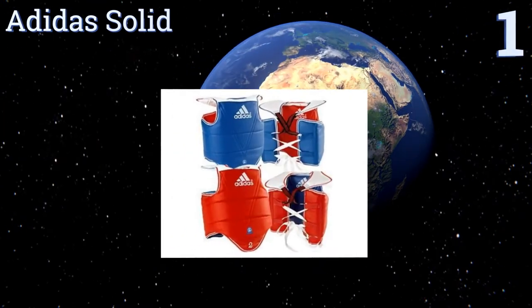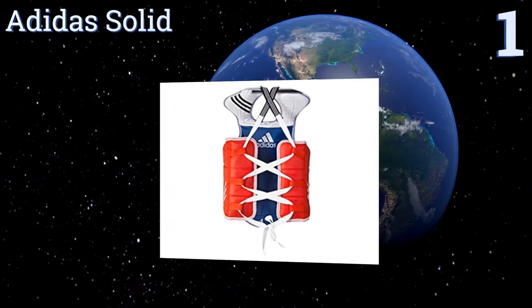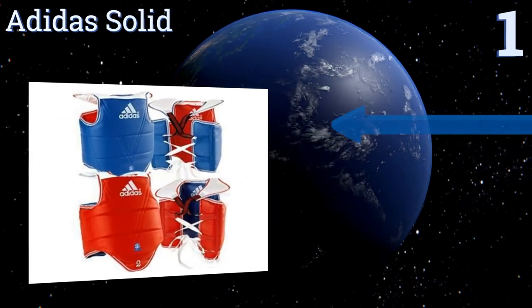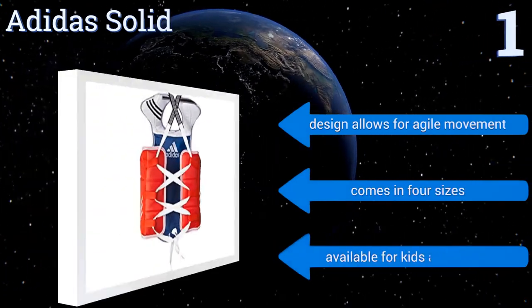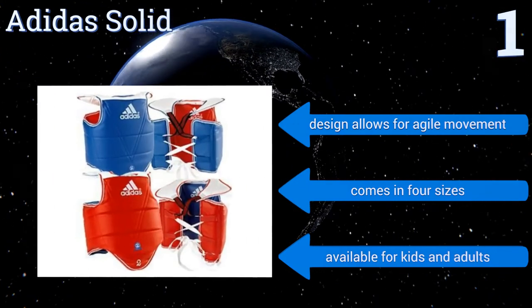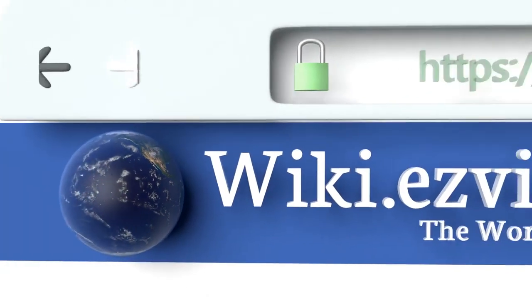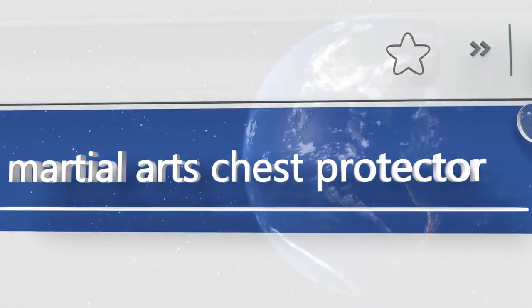Coming in at number one on our list, the Adidas Solid is approved for martial arts training by the World Taekwondo Federation. This guard's high density padding is covered by a vinyl shell that offers added protection. Sparring partners can use this model's reversible shield to choose opposing colors. The design allows for agile movement, it comes in four sizes, and it's available for kids and adults.